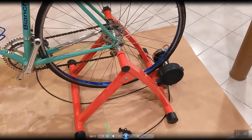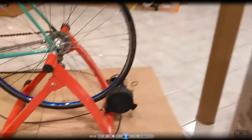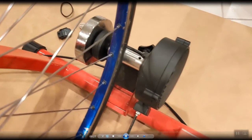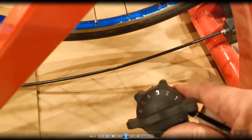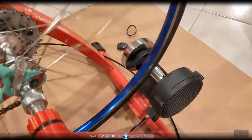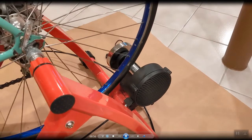I'm going to go from this dumb trainer to apparently this smart Wahoo Kickr trainer. The dumb trainer uses magnets in the flywheel or beside the flywheel — you can't see because it's covered by a plastic cover. Depending on the resistance with this thumb wheel, you see different resistance levels; it goes from one to six. The magnets get closer and closer to the flywheel putting resistance on it, making it harder.